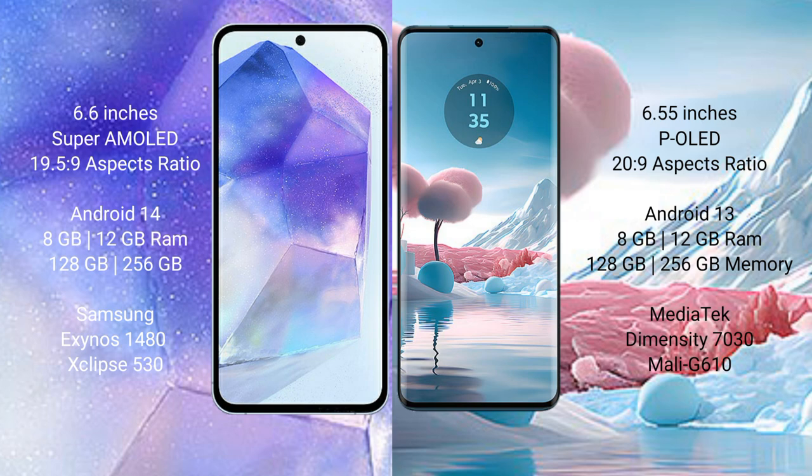The Samsung Galaxy A55 runs on the Android 14 operating system, while the Motorola H40 New runs on the Android 13 operating system.